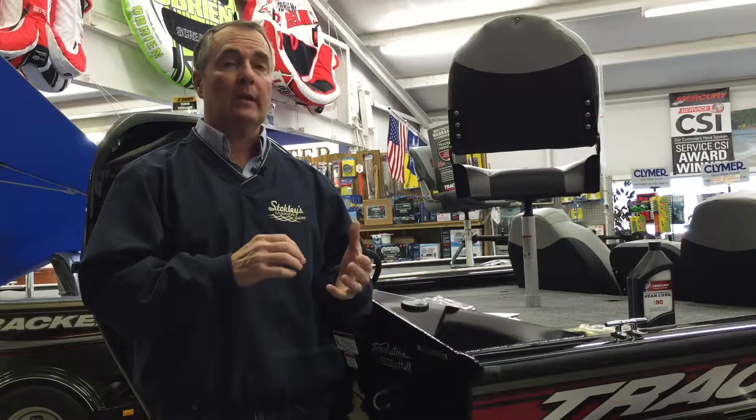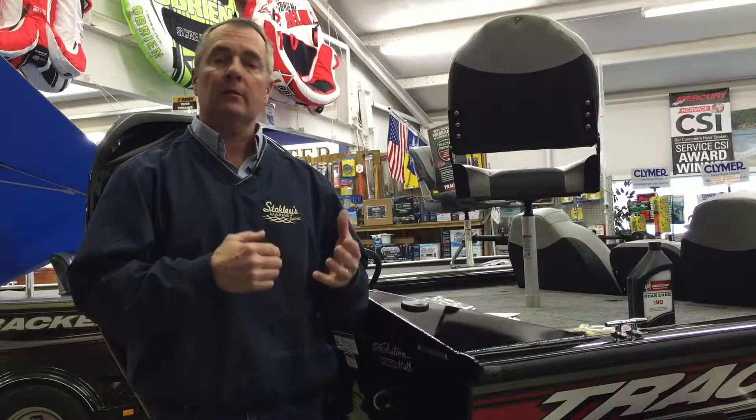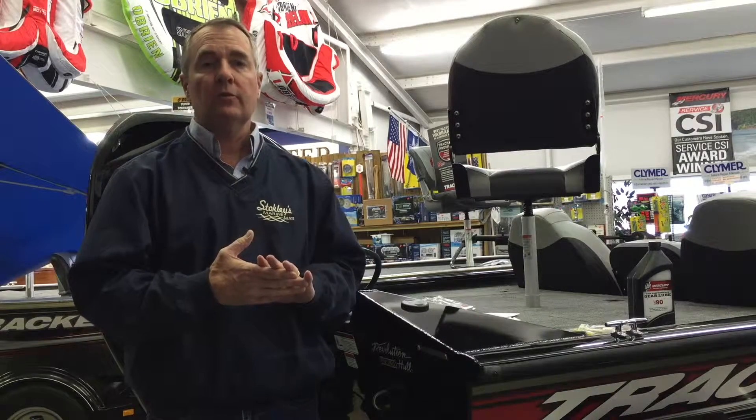This is an annual maintenance you'll want to do every fall, because you want to make sure that if there's any water in there, you get it out before it has a chance to freeze and crack the actual housing of the lower unit, which can be quite expensive to repair or replace. This is an annual thing you ought to get in the habit of doing every fall and it'll make your outboard motor last for years and years to come.